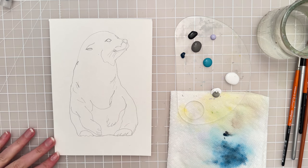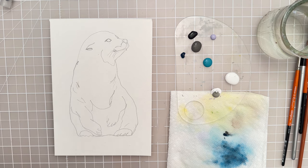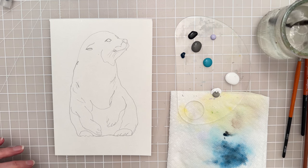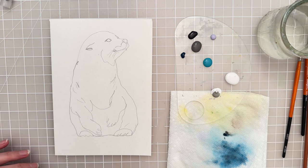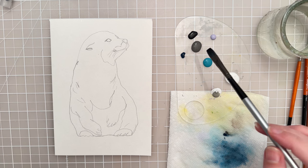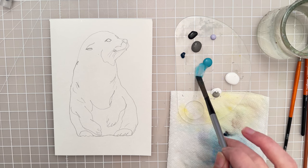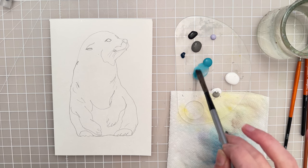Let's start with a fine mist sprayer and spray the paper, and then I want to start with a wash. Let's pick up a size 5 flat brush and put a wash of teal paint. I'm going to get a little bit of water on the brush and then mix some of that paint into it just to get a nice wash.